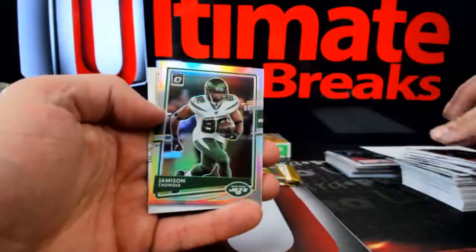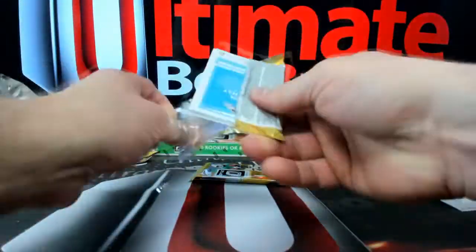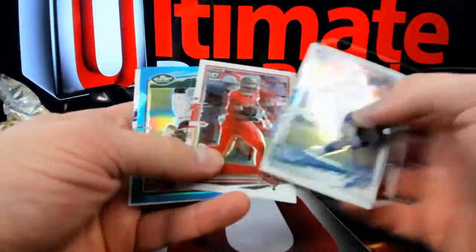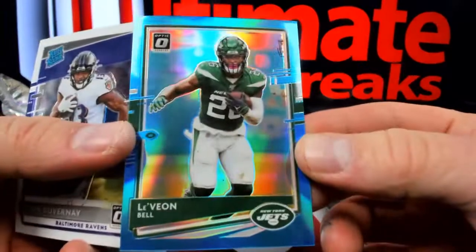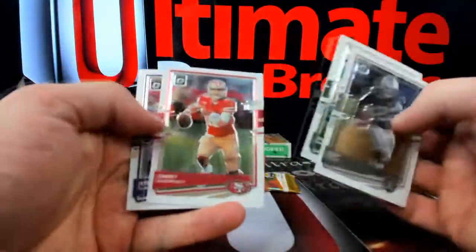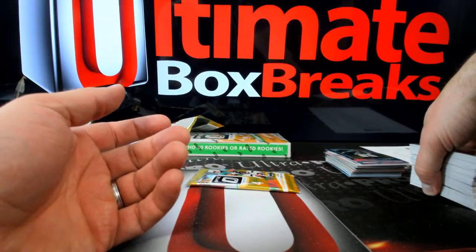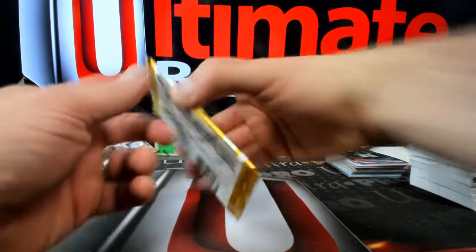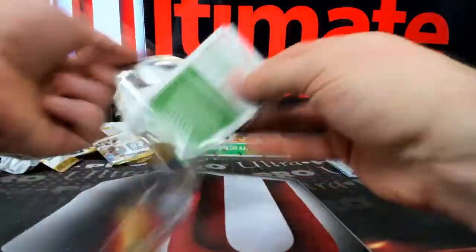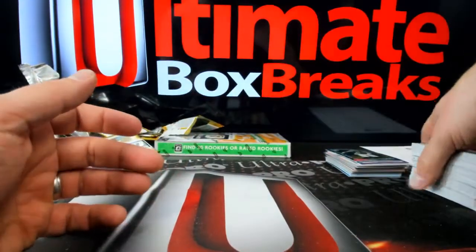You got Jameson Crowder holo guy — his teammates don't even like him. Here's Le'Veon Bell — 299. Whenever they go to create the Le'Veon Bell cards, they're like, 'Hey, which uniform are we using for Le'Veon Bell this time?' Nobody knows. Last pack in that box — but bangers galore.